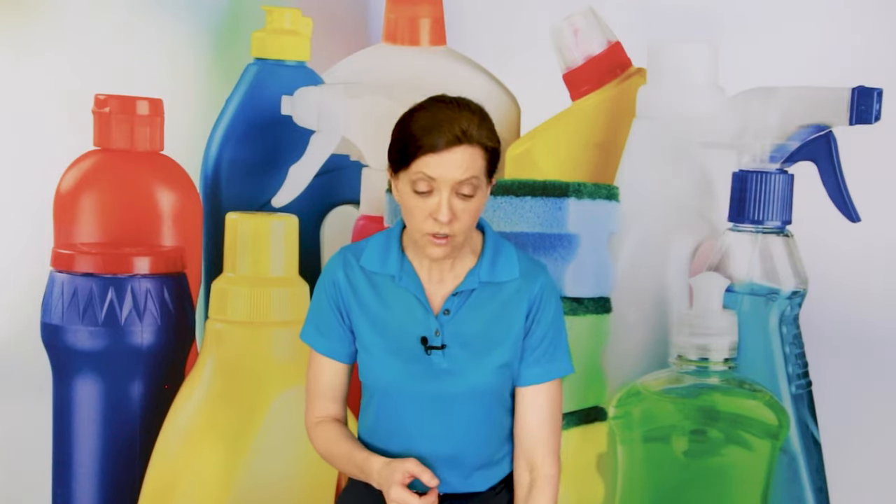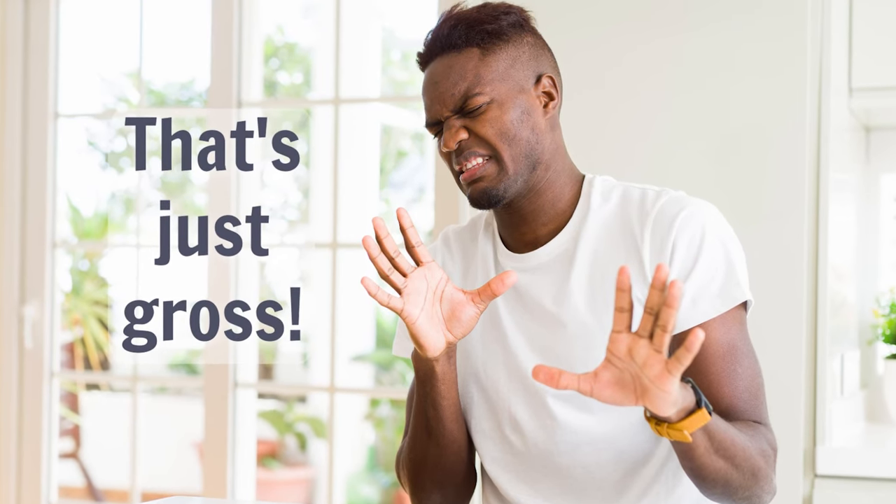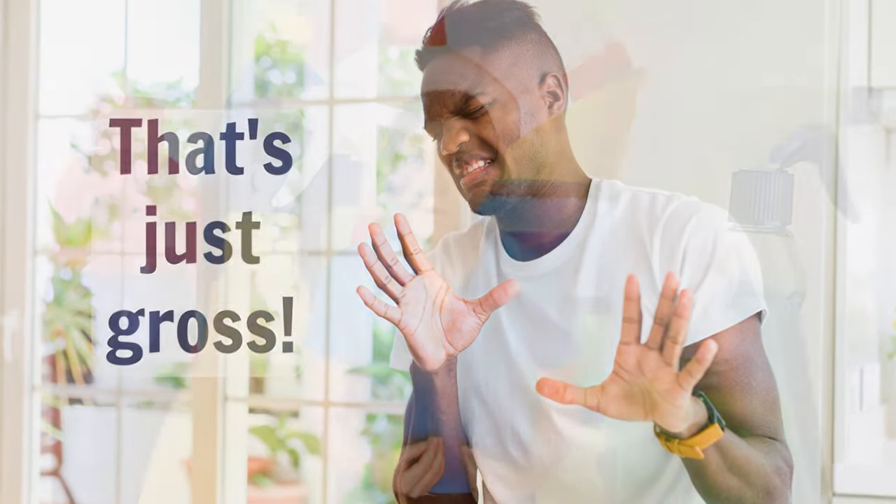Because it never goes back to looking brand new again — it never does. What happens is homeowners automatically think, oh no, this is contamination being brought into my home. It makes homeowners furious. Please don't do that. It's bad for your company brand. It makes your company look cheap. Please just don't do it.